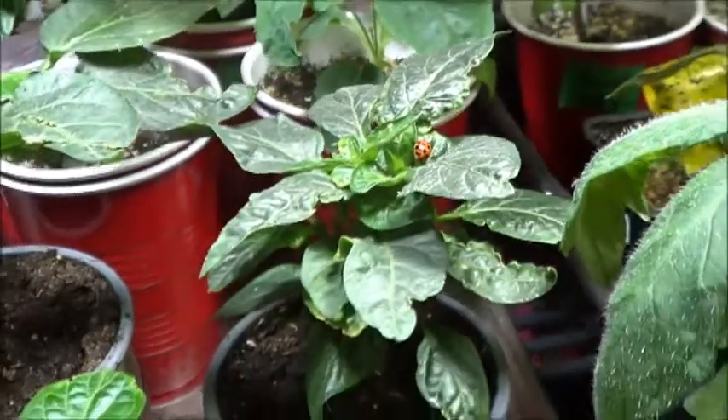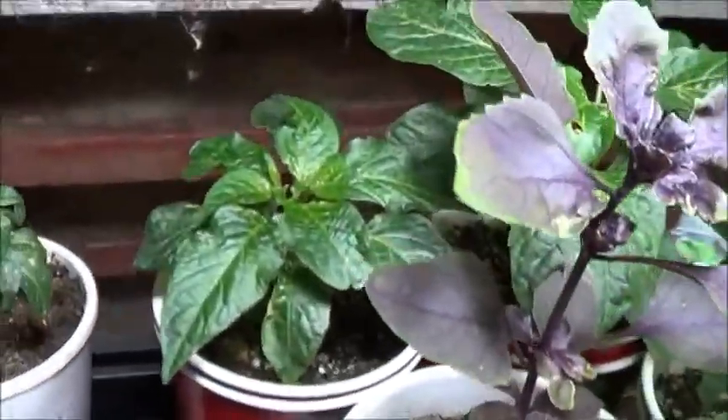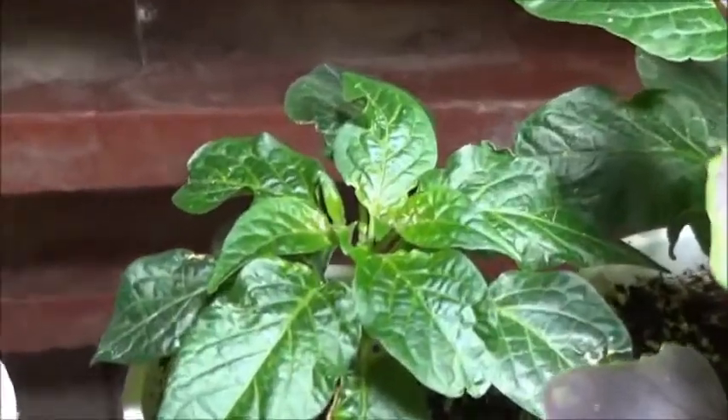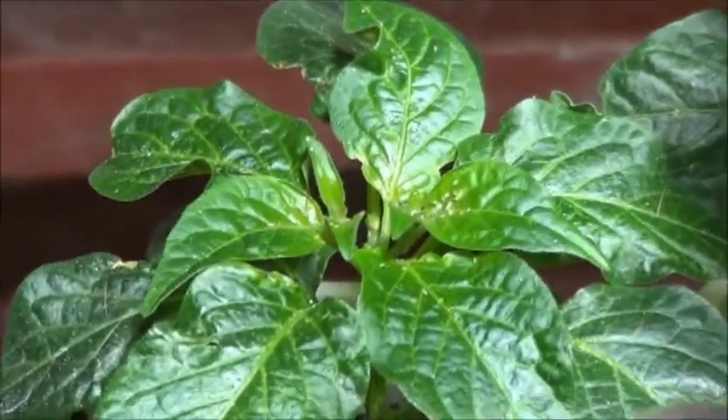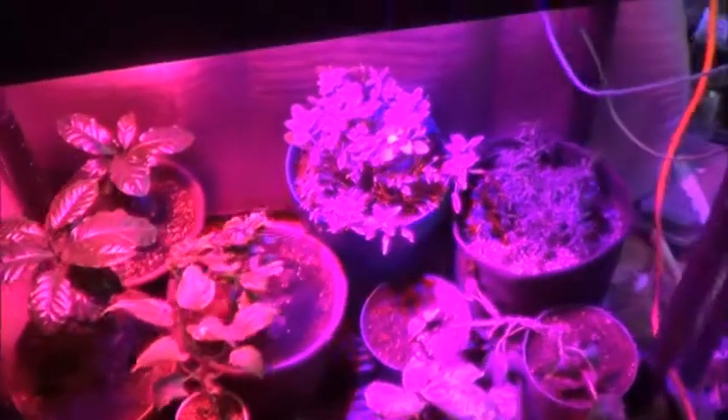Guess I won't be shaking that one out over the fish tank anytime soon. That Ahi panic back there though — yeah, that one's definitely getting shaken over the fish tank.